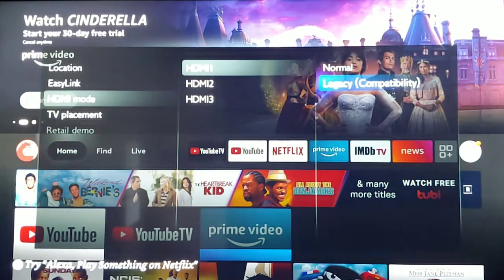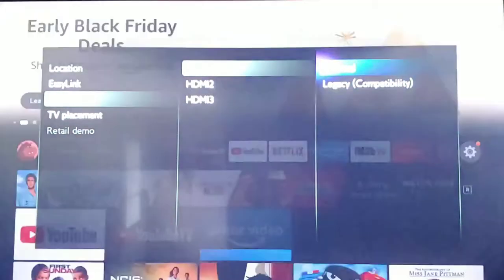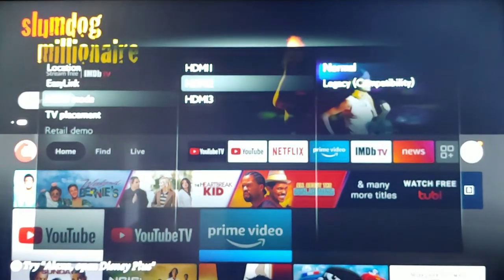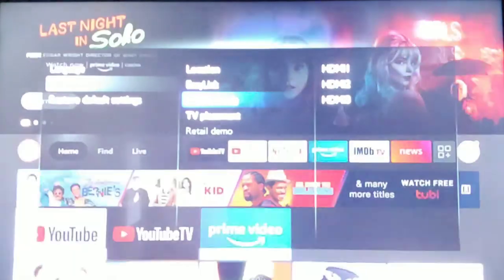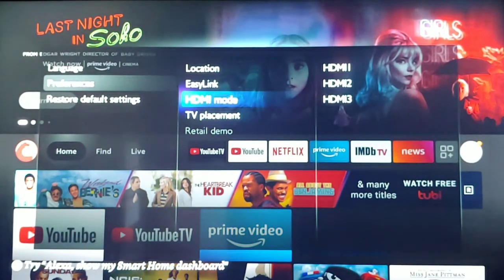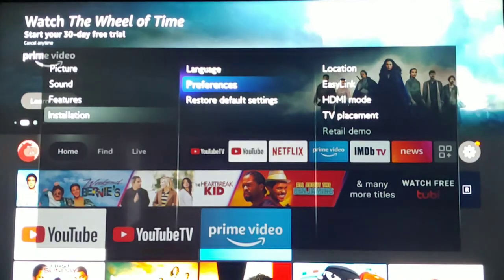All you have to do is on HDMI 1 — the first input on the back of your television — switch that to Normal. Then go to HDMI 2 and turn that to Normal. Then go down to HDMI 3 and turn that to Normal as well. Now all three of my HDMI inputs are in 4K. I don't know why it doesn't come like that out of the box, and I don't know why it's hidden like this or why they make it so hard.